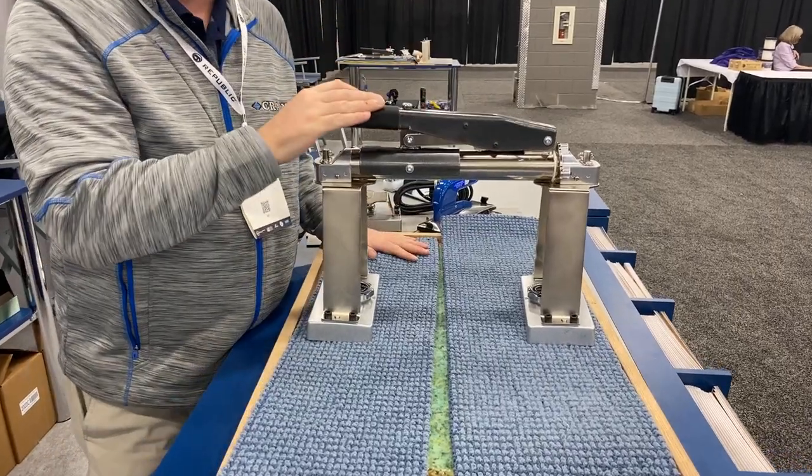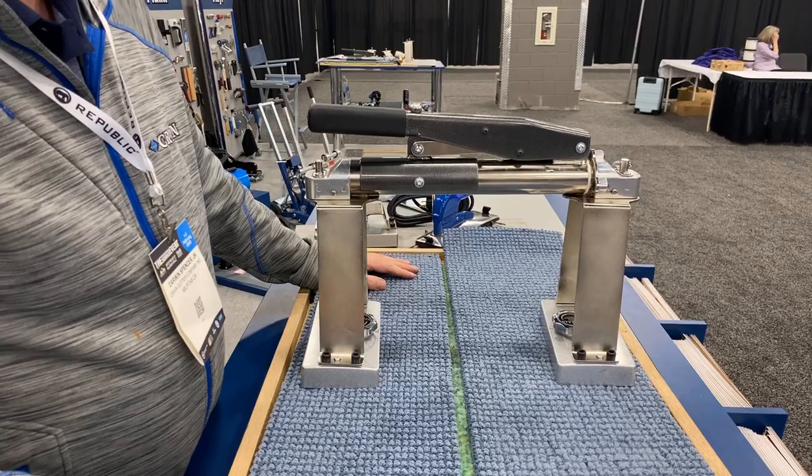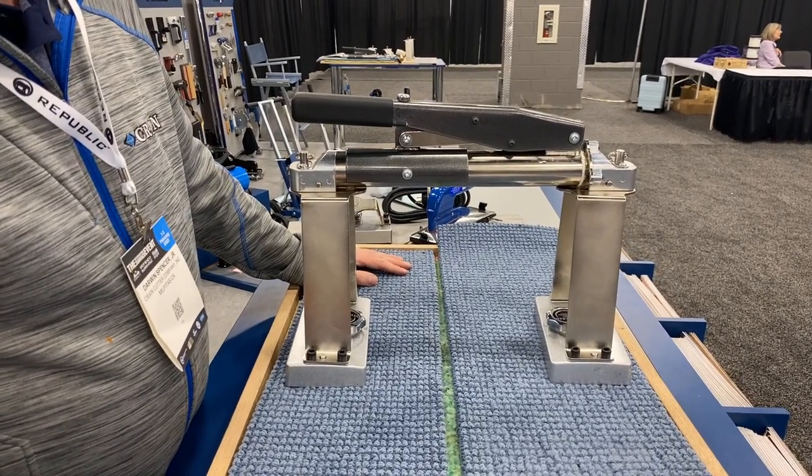This is the Crane 515. It sells for $360 at all your distributors — Crane distributors across the country. CraneTools.com. Thank you.